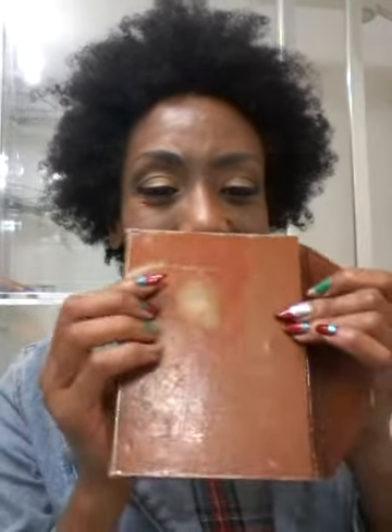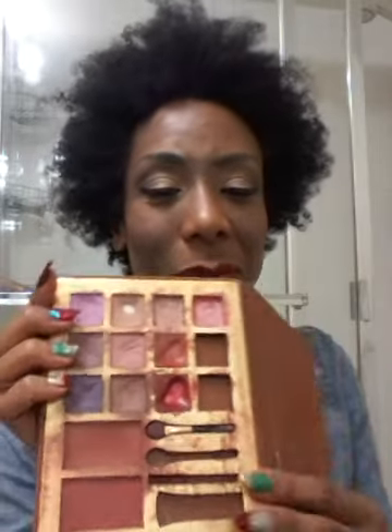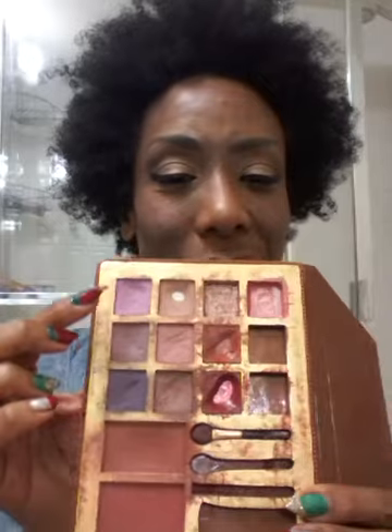I'm getting close to the decade mark. Look at this palette — you see that? That is sun damage. Do you ever see sun damage on a palette? But you know it's still a good palette, it's just got a little sun damage on it. It's made quite a few trips. I don't even know the name of it but it's by Fashion Fair. I've never used the mirror, but I've hit pan.